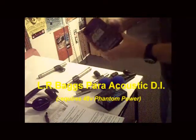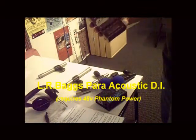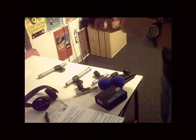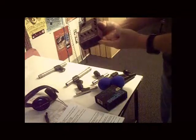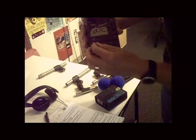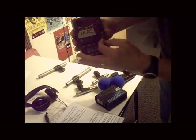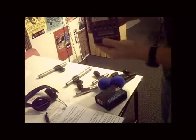In addition to that, I like to add this LR Baggs preamp — it's an acoustic DI direct input. We'll plug this into our snake and the artist will plug his quarter-inch internal pickup into this. Since we'll be controlling all the sound mix through the sound board, just set the controls at a mid-level, kind of straight up for all of these. We'll control the volume from the Mackie board in the back.